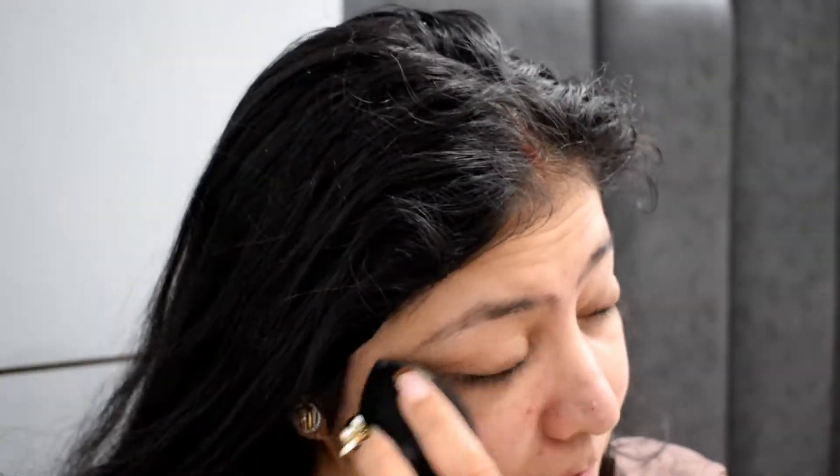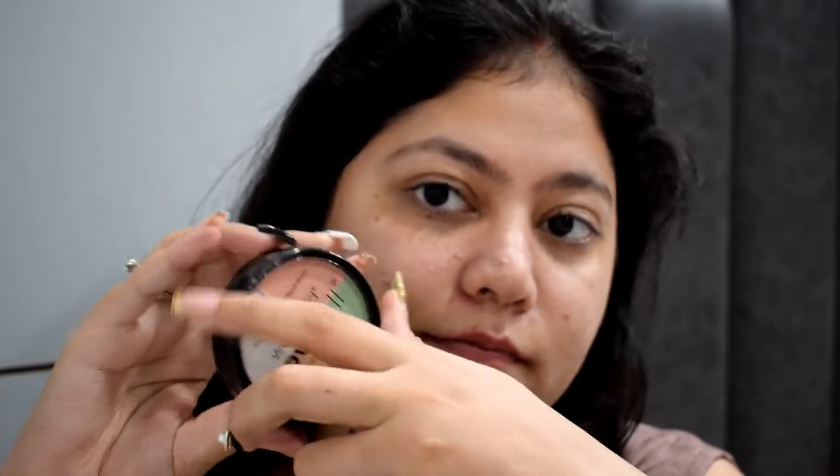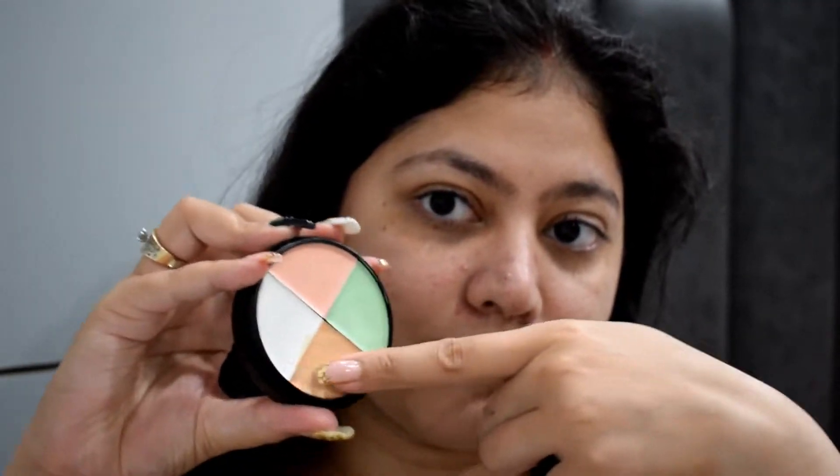Then I'll top it up with Wet and Wild Color Corrector — I don't think it's a great color corrector but I've used it and I want to finish it, so that's why I'm putting it on the foundation. My acne and blemishes will cover up with that.